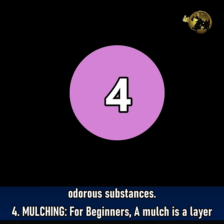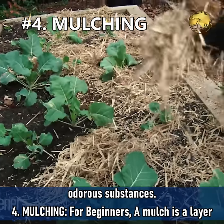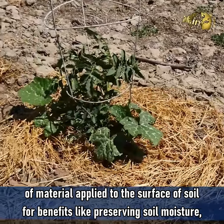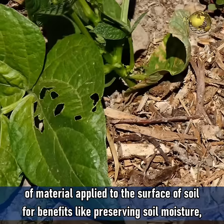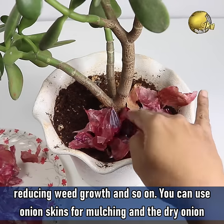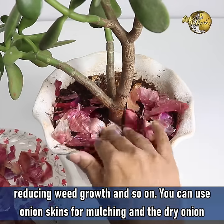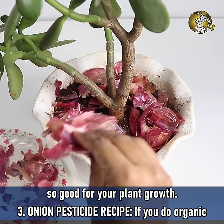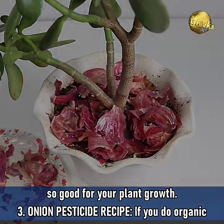Mulching: For beginners, a mulch is a layer of material applied to the surface of the soil for benefits like preserving soil moisture, reducing weed growth and so on. You can use onion skins for mulching — the dry onion peels will decompose soon and enrich your soil with potassium and calcium, which is so good for your plant growth.